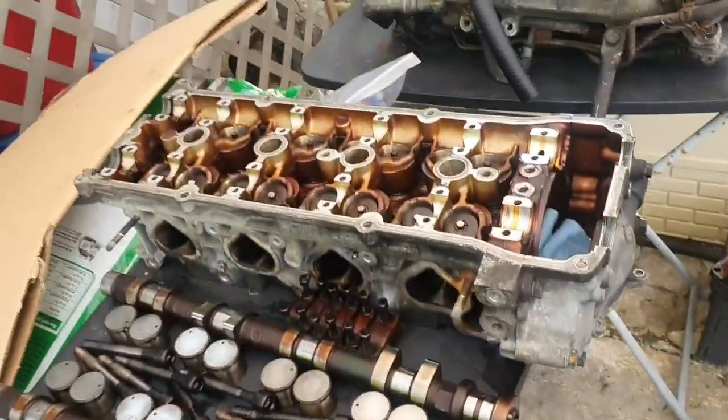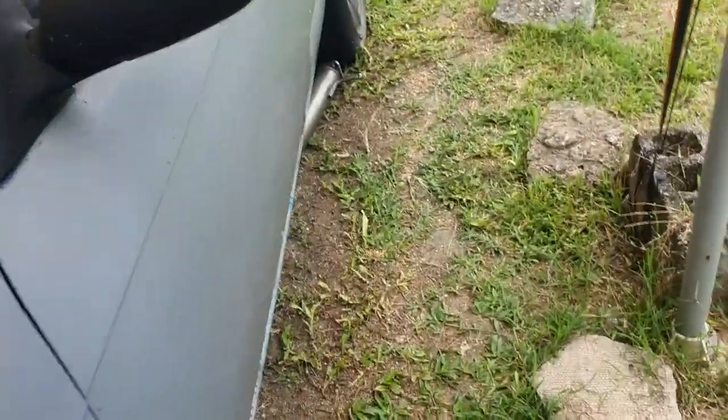Alright, I'm going to go ahead and load up the head into the truck and we'll bring it to the machine shop.